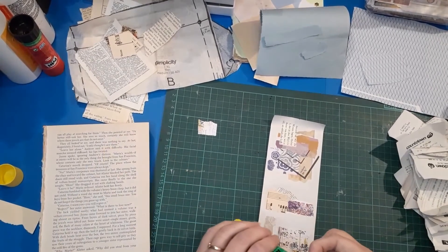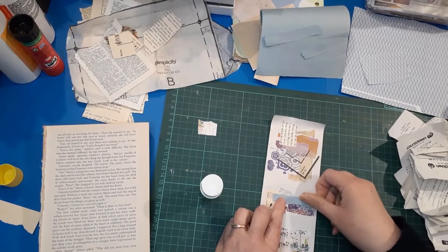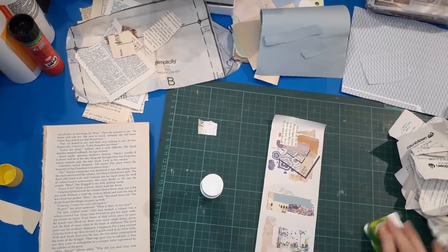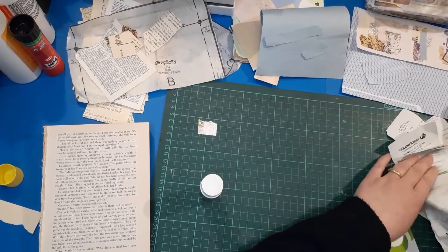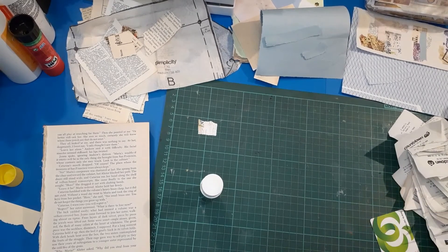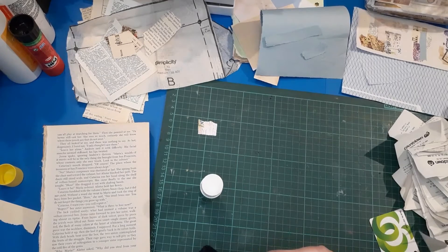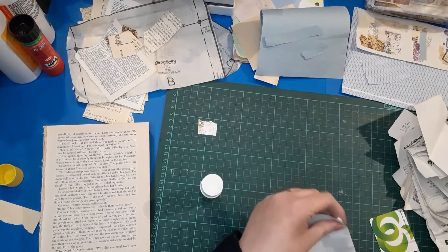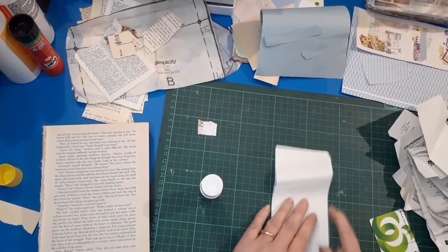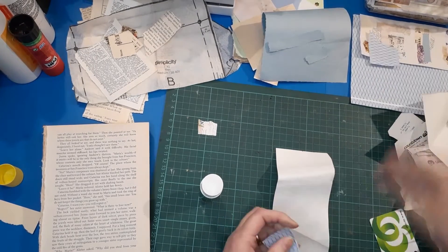Maybe just one more piece on this - I tend to make everything a bit matchy color-wise. This one isn't so much, but the first one I did definitely is. It's not really conscious - it's just like, does that look good or doesn't it? And I generally find that I like the ones that have a similar color palette. There's no right or wrong way - whatever appeals to you is the right way.